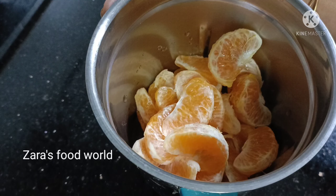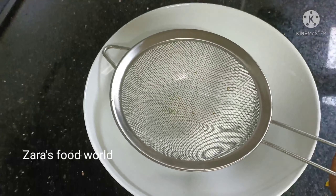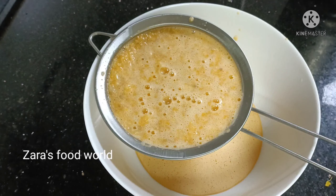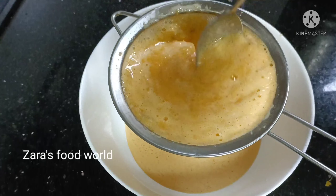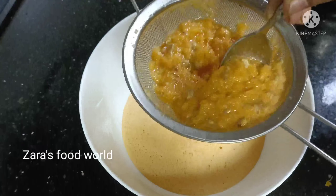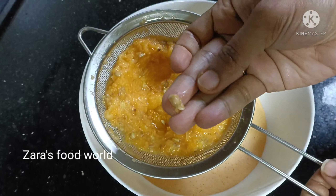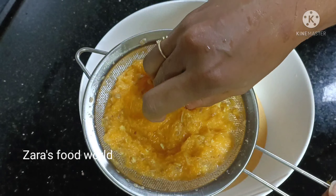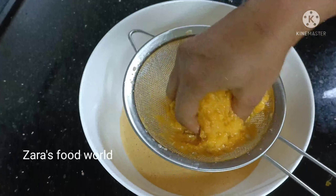Let's move the juice in a small jar. Then add the orange juice to the top. Then add the mix and add a little bit. Then add a pulse mode to the top. Then add all the juice to the top and use the juice to move it. Keep the juice ready.